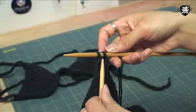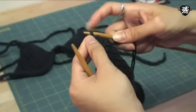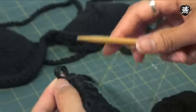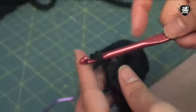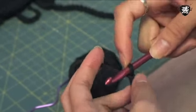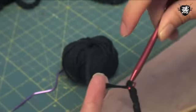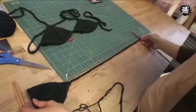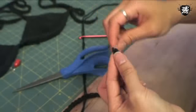Once you get to the last 2 stitches, you're going to leapfrog the right stitch over the left. Then keep this loop and take your crochet hook, insert it through, pull it tight, and do a simple crochet chain stitch for the strap. You'll do this for about 18 to 20 inches, or however long you need. Just snip the end, pull the yarn through, and make a knot.